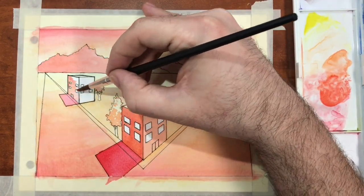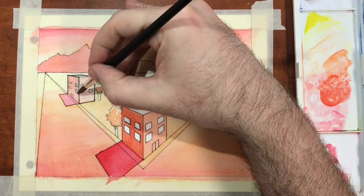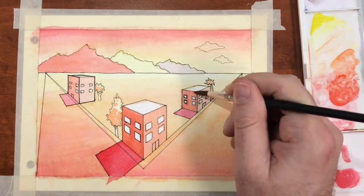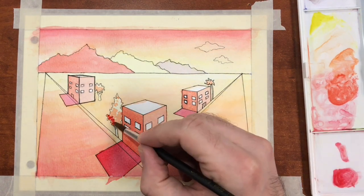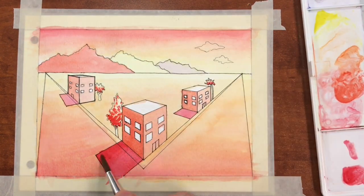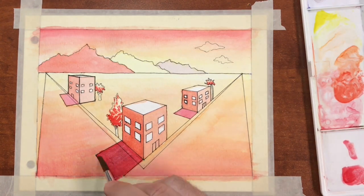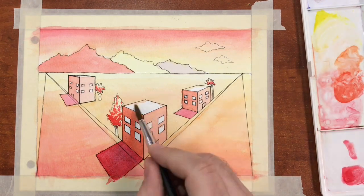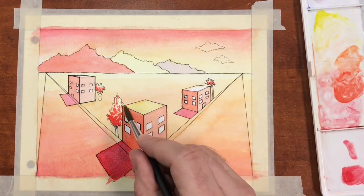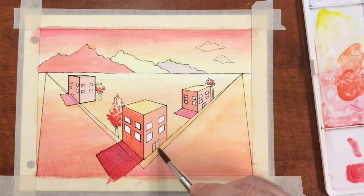Remember to fade out your colors and values as they get further into the distance in order to show atmospheric perspective. Now I'm going to add my final shadow tone to my tree using a nice dark bold red. I'm going to cover about 25% of the tree, mostly at the bottom and on the side furthest from the light source. Since my rooftops receive the most direct sun, they're going to be painted with a nice bright yellow.